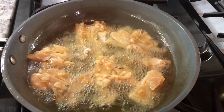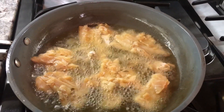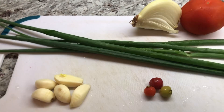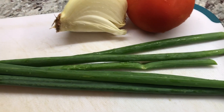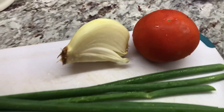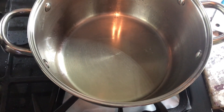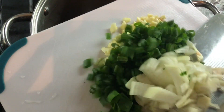I'm frying up the cod in a separate pan because I'm going to add it to the bora when it's half done. While the cod fish is frying up, I'm going to start chopping up my seasoning. These are the ingredients I'm adding to the bora: some garlic, maiwiri pepper for flavor, some green onions from my garden, half of a large onion, and one large tomato.